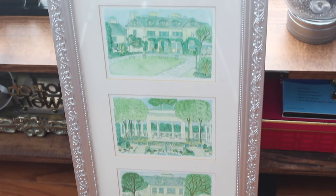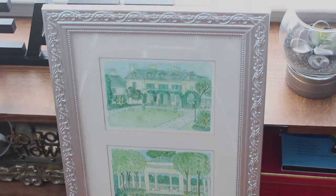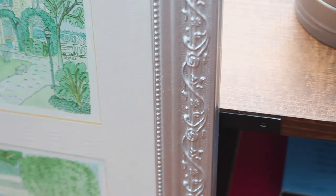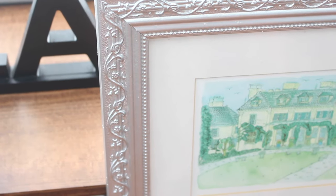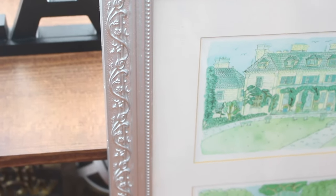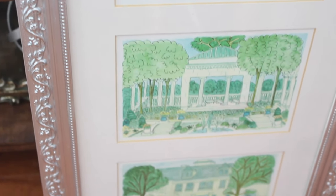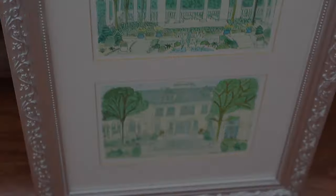Hey guys, welcome back to the channel. It's Tresha and I have a DIY tip for you. You may already know this, but for those that don't, I hope this is helpful for you in a project you may be working on. If you have frames laying around just like this and you are actually looking to have something mirrored, this is a great alternative for that.